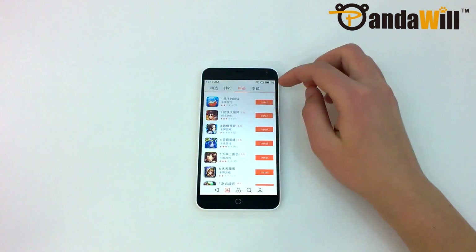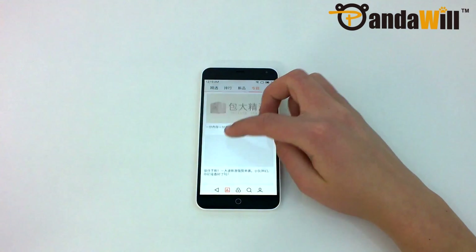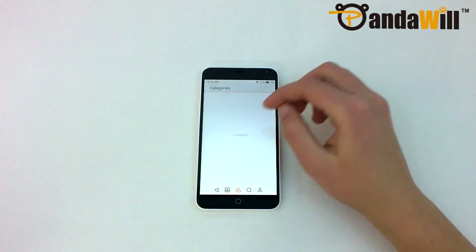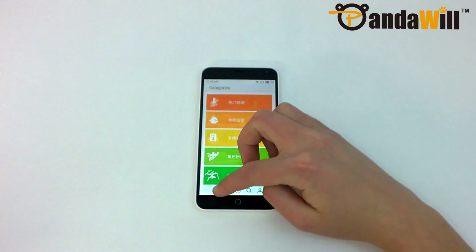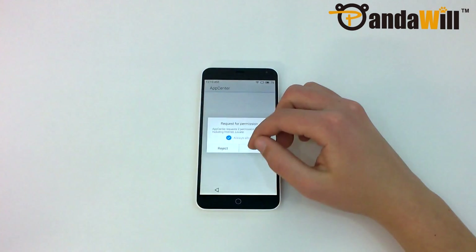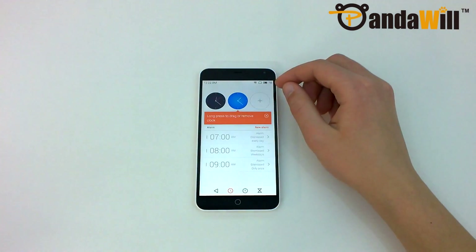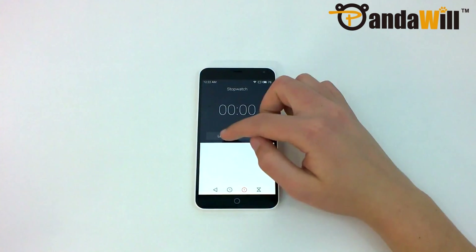For example, you can't purchase anything in system apps unless you have an Alipay account or a Chinese bank account. Unfortunately, it's almost impossible for foreigners to use these methods of payment. I'm hoping that these apps will eventually be updated to support things like PayPal, but I'm not expecting anything until Meizu starts expanding further outside of China. Most of the system apps are very nice and stable, including the calculator, calendar, camera, clock, and contacts apps.